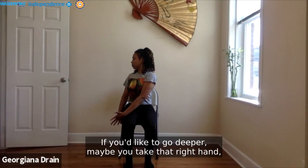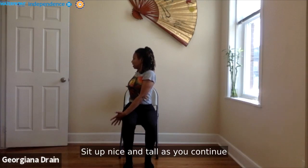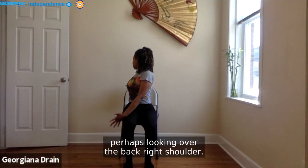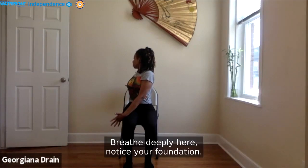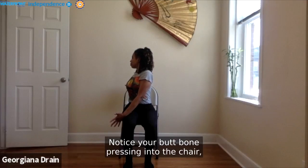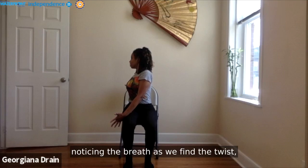You can stay right here, or perhaps cut the left palm through the air, bringing the back of your hand to the outer edge of your right thigh for your twist. If you'd like to go deeper, maybe take that right hand and place it to the back of your chair. Sit up nice and tall as you continue to twist through the spine, perhaps looking over the back right shoulder. Breathe deeply here. Notice your foundation, your feet pressing into the ground, your sit bones pressing into the chair. Notice the constriction of the breath as you find the twist.